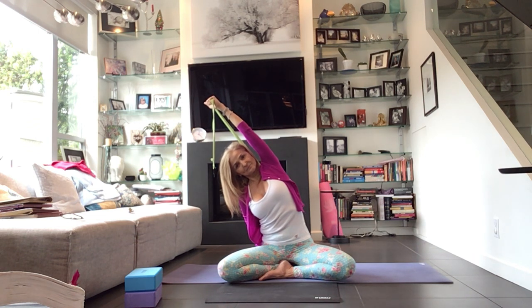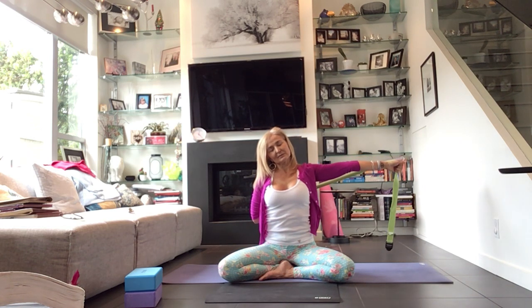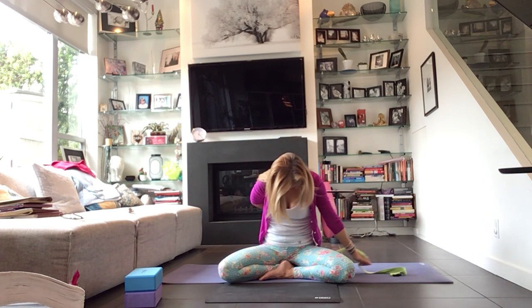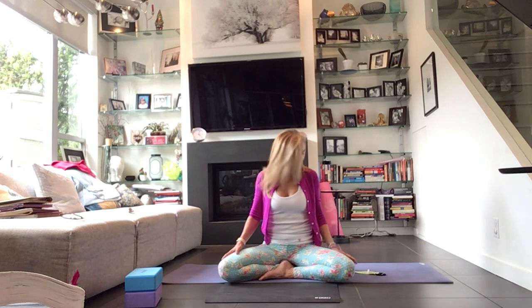Come all the way back. Allow that right arm to come to the right, keep the left arm where it is. Take the left ear to the left shoulder — notice where you feel that. Breathe into it. Tuck the chin into the chest, curl down through the head. Let's release that strap behind us and let it go. Circle up through the shoulders. Set your strap aside.